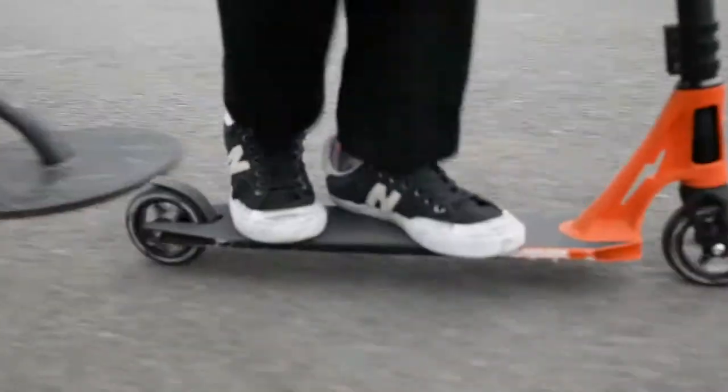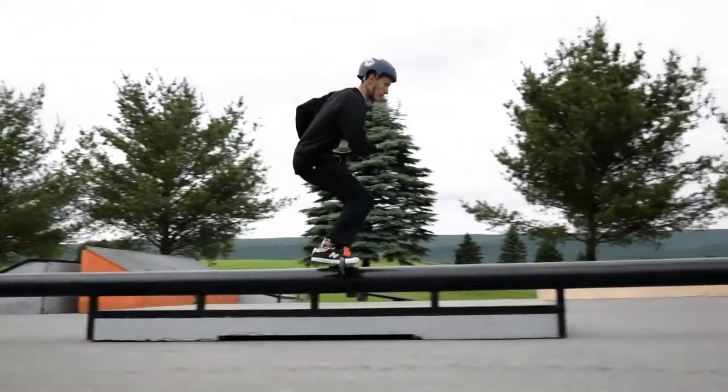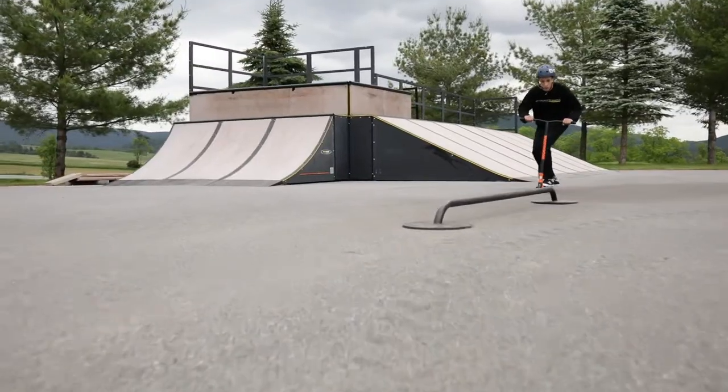Once you learn the basics on a small rail, you can try taking it to something bigger. And now you know how to backside board slide.